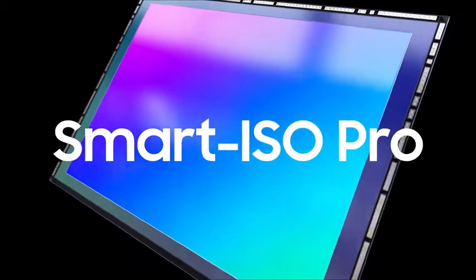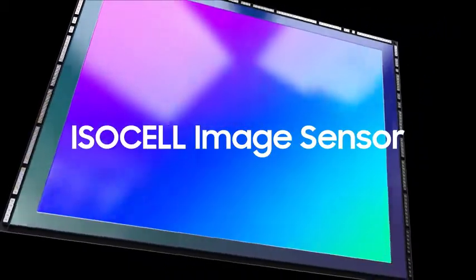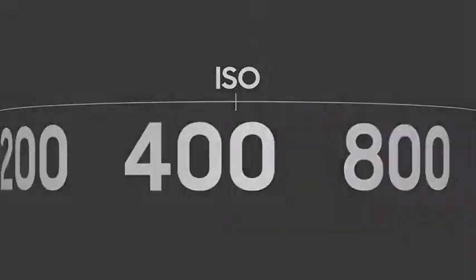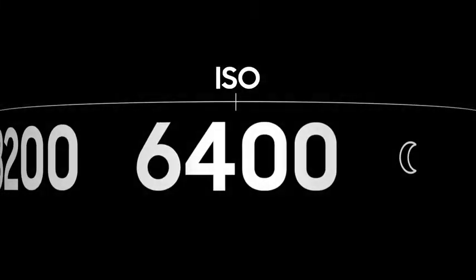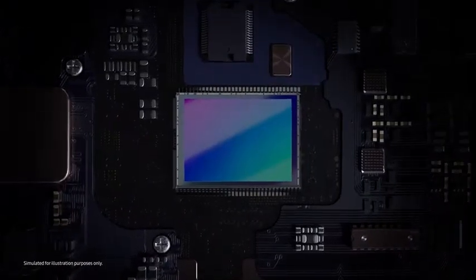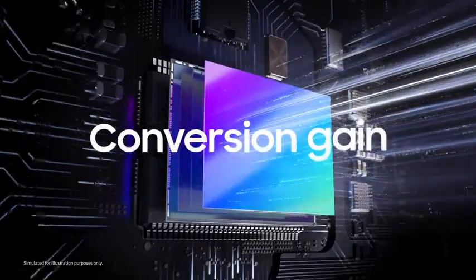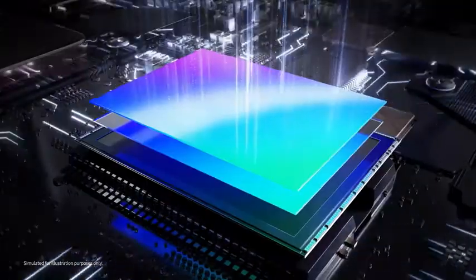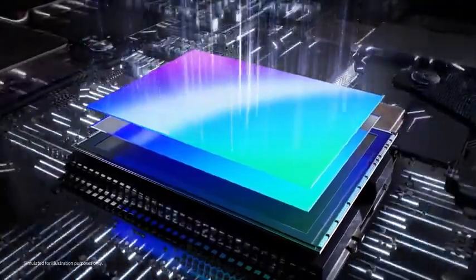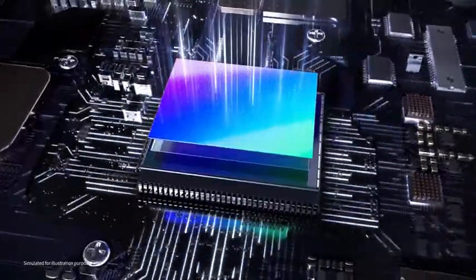Introducing Smart ISO Pro, the new HDR technology of ISOCELL Image Sensor. ISO sensitivity indicates the level of light sensitivity of an image sensor. When an image sensor receives light information, it converts the light into voltage at a fixed ratio, also known as a conversion gain. Generally, most image sensors have only one conversion gain, but it's difficult to always produce great quality images as the light environment changes all the time.